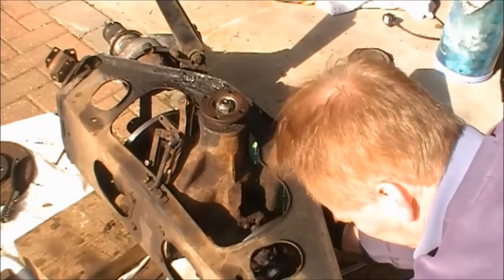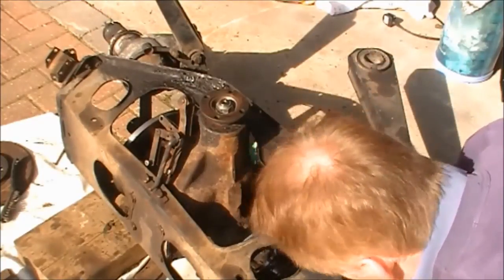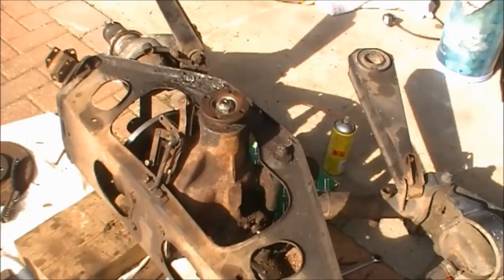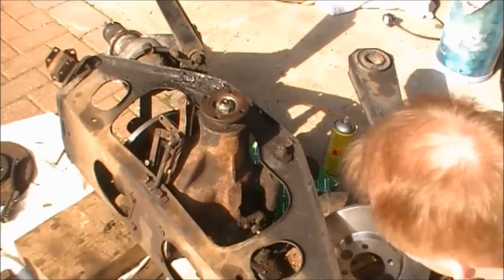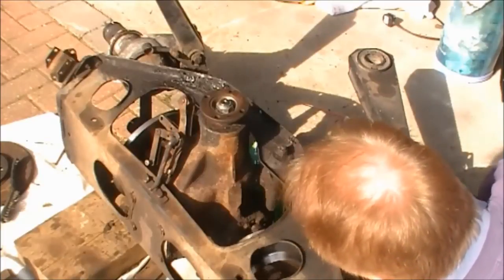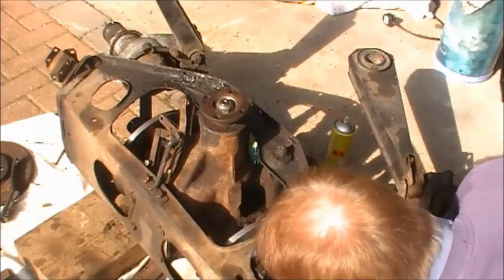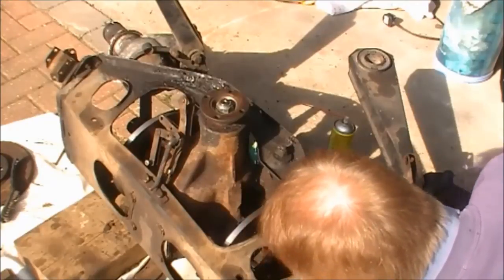The reason I struggled with that is that I was trying to put the disc on the wrong way around. As I said to you, it's got to go inwards towards the differential — and that will go a lot better. There we go.